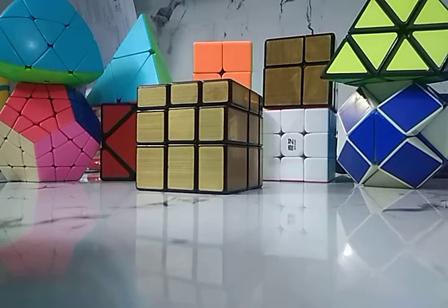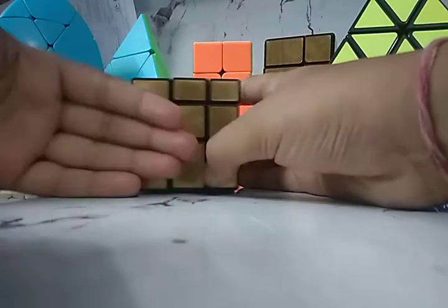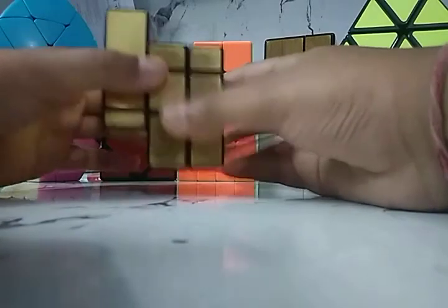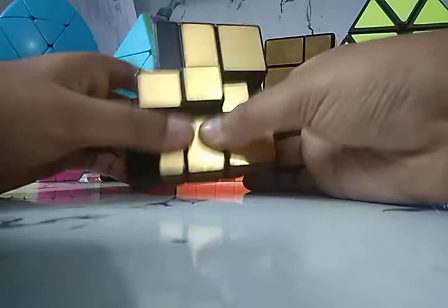You need to apply these algorithms three times, or sometimes even more than that. I'm keeping this face and applying: left side up, right side down, U2, right side down to right side. Apply it a few times.